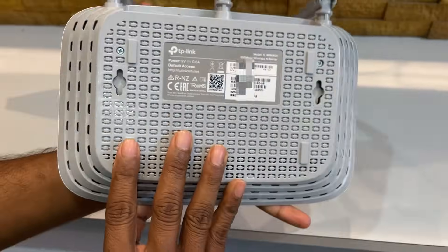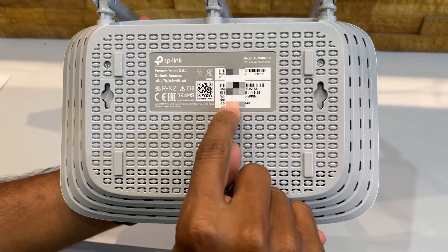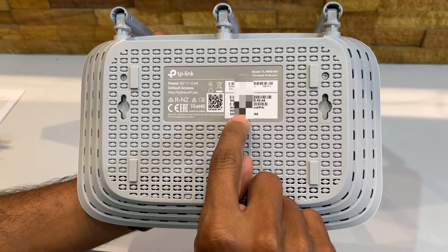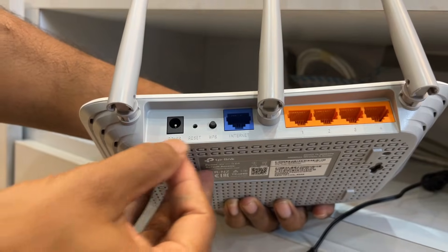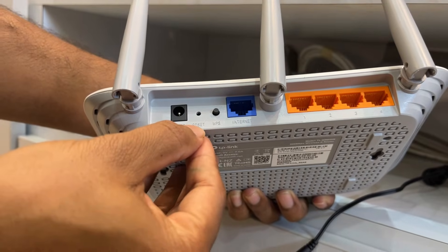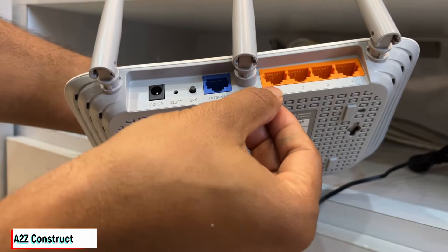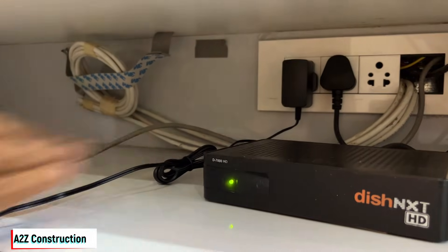This is how it looks from the front and the back. At the back you have the router name and the password — these are the details used to connect any device to the Wi-Fi. You also have the power input, the reset button, the WPS port where your internet cable connects, and the LAN ports.